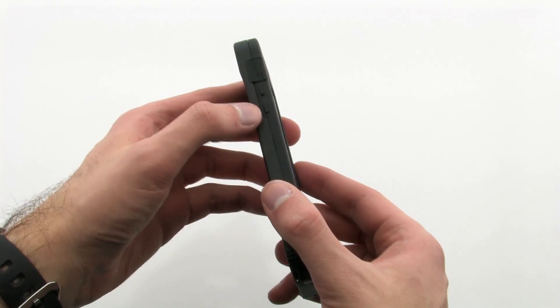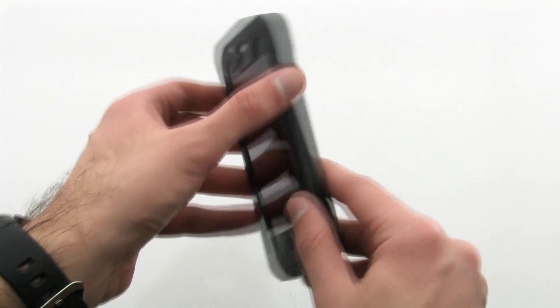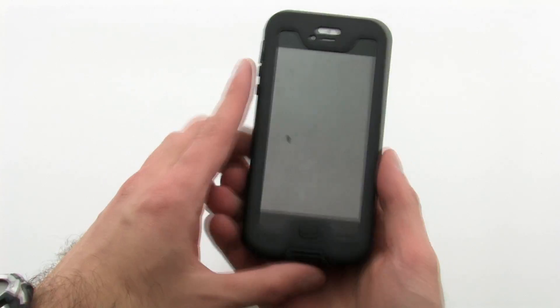The OBEX case keeps your iPhone sleeping slim while providing full-weather protection for your iPhone. The CDO OBEX case for the iPhone 5.